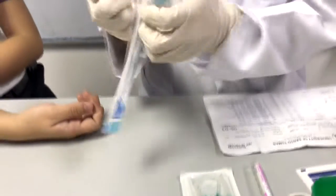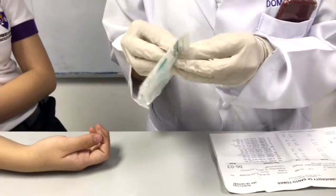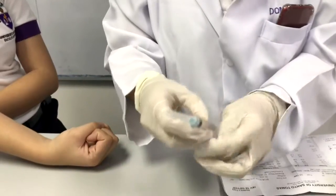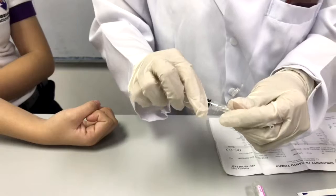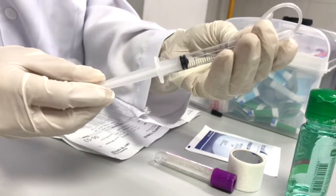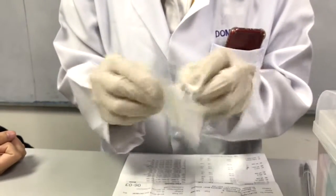Prepare the equipment by removing items from their packages. This is done so that they are ready and easily accessible when you start the venipuncture. Assemble the system by connecting the syringe into the wing infusion set. To check if the equipment is in good condition, pull the syringe back and forth. Make sure your equipment is easy to reach and sterility is not affected.